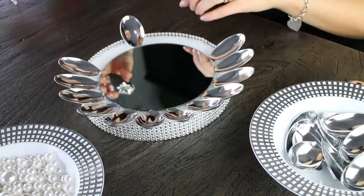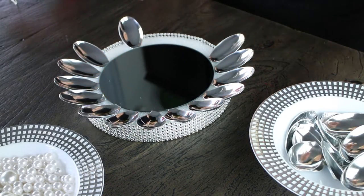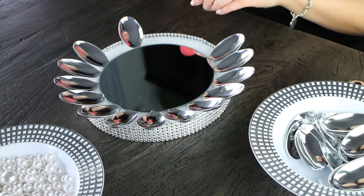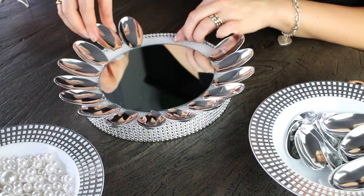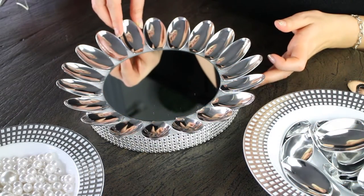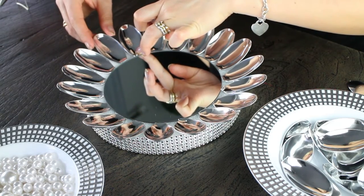For the actual spoon heads, you want to make sure you use some really great pliers or metal cutters — something that's really sharp — because if you don't, the spoons will crack. This will give you a clean cut.